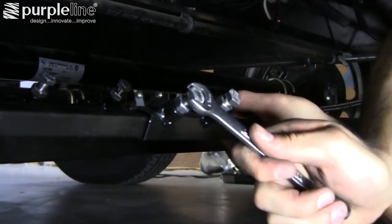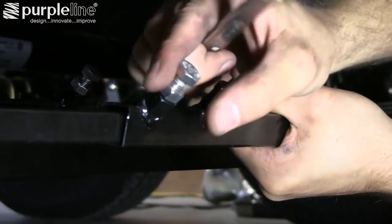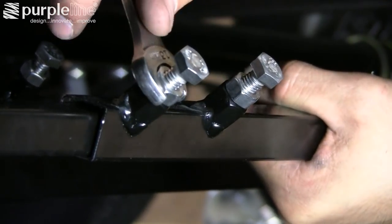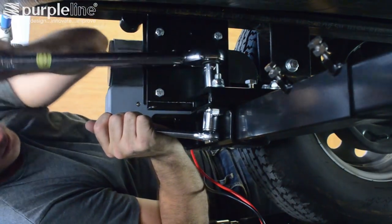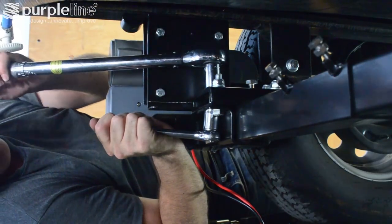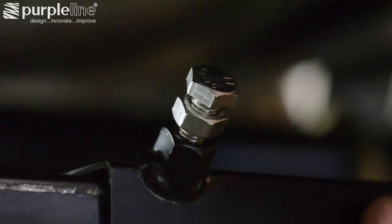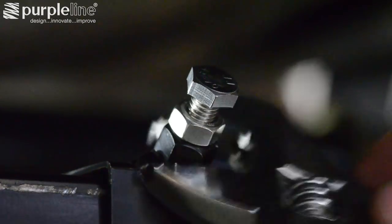After ensuring that the motors and bars are parallel and the spacers are still in the correct location, torque the fasteners to proper specification on the hanging and clamping brackets. Also torque to spec the bolts and locking nuts on the main crossbars and actuator bars. Keep the sockets and torque wrench handy to recheck the fasteners after using the power trailer mover and driving with the trailer to ensure nothing has come loose.